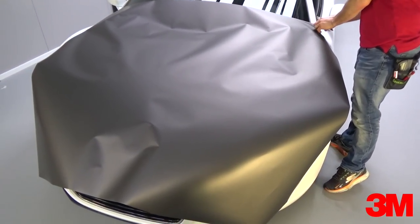Now it's time to apply the wrap material. Standard application techniques can be applied and the focus only has to be on the area within the tri-line.